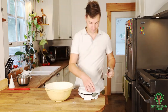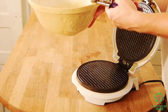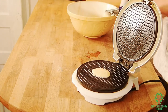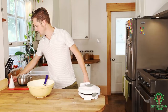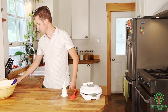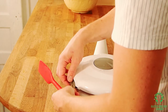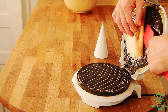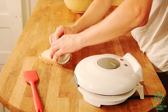Now we're just going to take scoops and put it in the waffle cone maker. Open that up, take a good tablespoon of it just like that, close it, and set a timer for one minute. Oh, look at that — cooked perfectly!